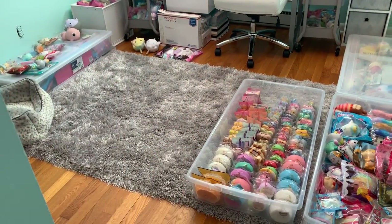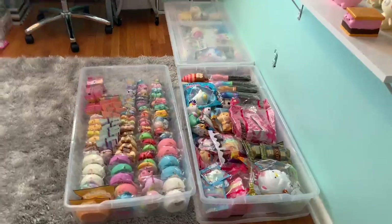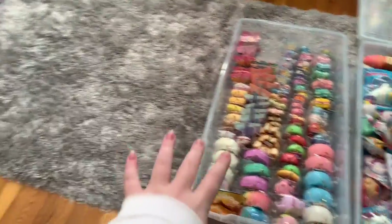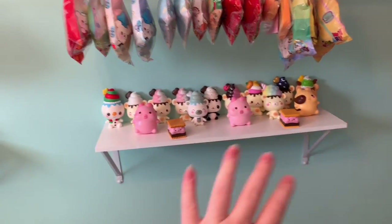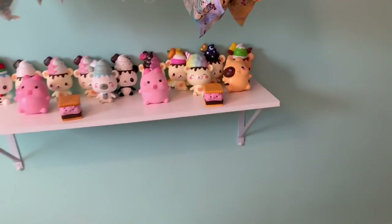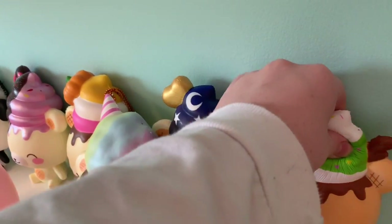I do have a squishy room as many of you guys may know, and this is what you see when you walk in. The walls are very bright because I wanted something really colorful for this room, and when you walk in you see all of these squishy bins. Here's the door where you walk in, and right here you see this shelf which has all of my creamy candy and yummy bear squishies.